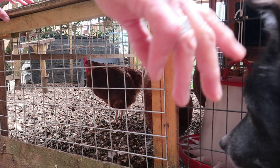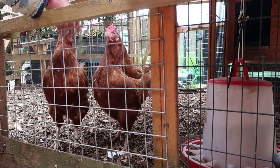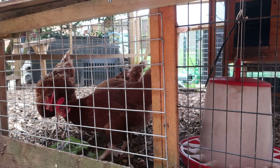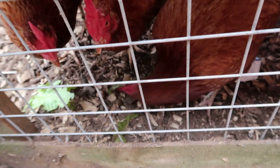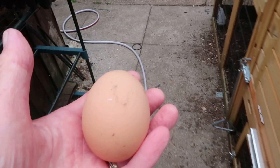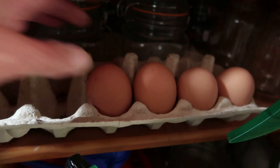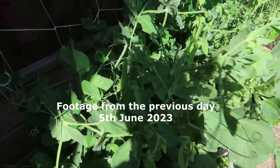Sit down, sit, stay — ready for your treat, girls? There you go, good girls. See what else I can find you later. We've got one egg this morning — they're still off lay, we're getting about one egg a day, but I've collected four eggs now, so that's what we're having for dinner tonight.